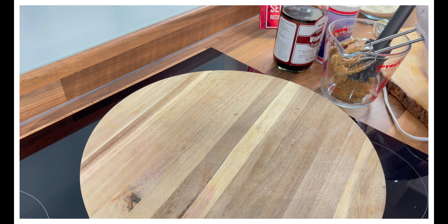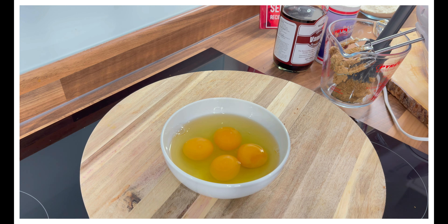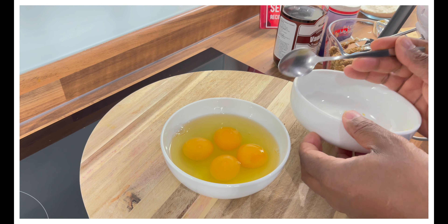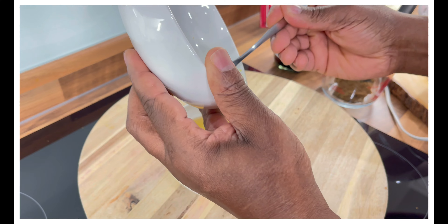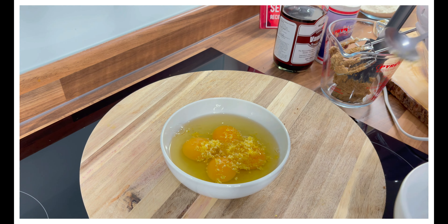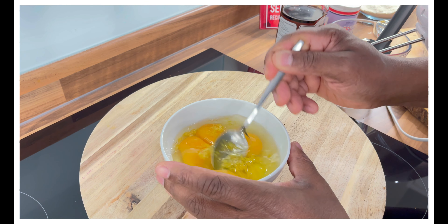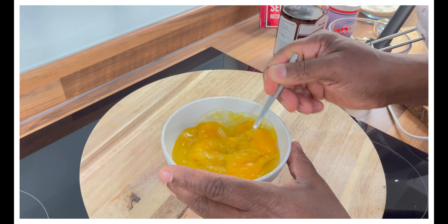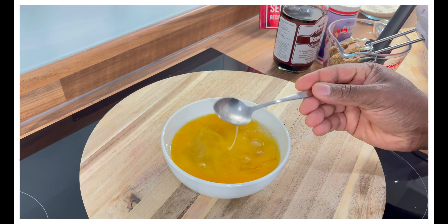Now we have four medium-sized eggs. There's a secret that most Jamaicans do when baking cakes with eggs — we remove the eye from the egg and then put lemon zest into it. This helps to remove any off-flavor from the egg. We'll beat this for a few seconds. Lovely, that's looking good.